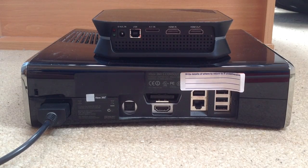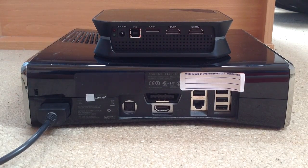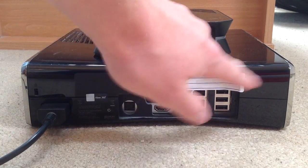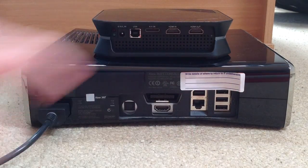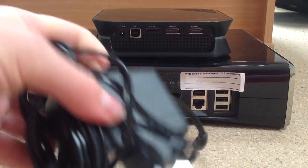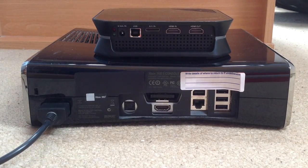So, kicking things off first, this is the HD PVR2, the back of it, and this is an Xbox 360. First off, all you need to do is get your power adapter, which comes with the HD PVR, and plug it into your mains.